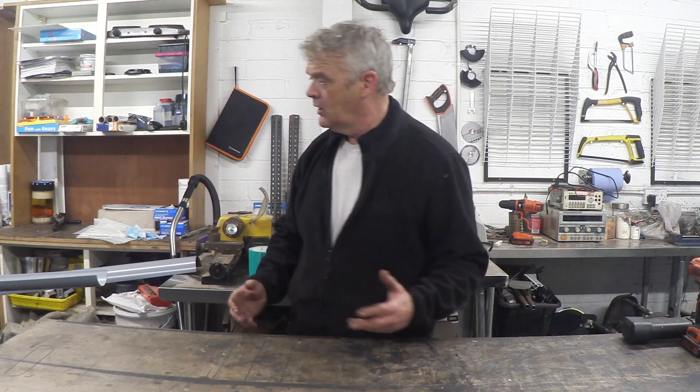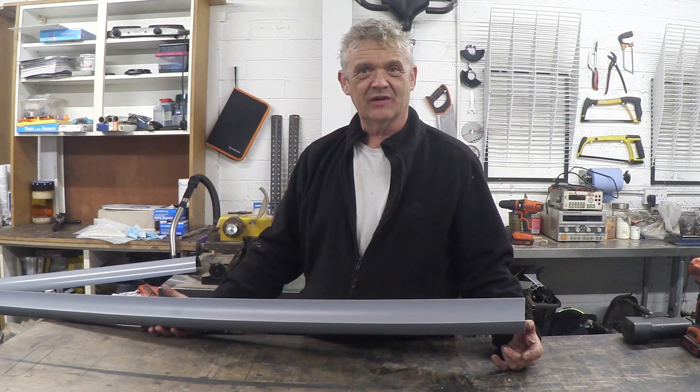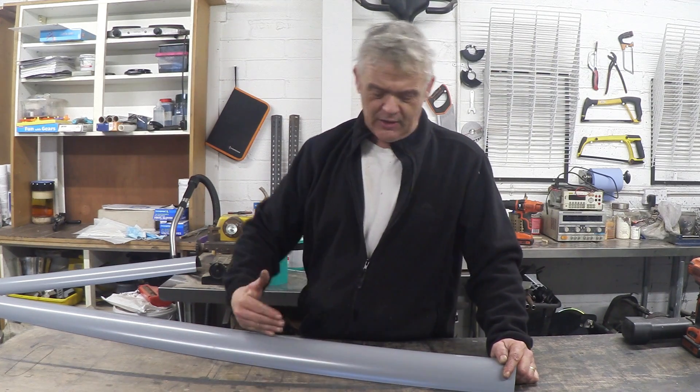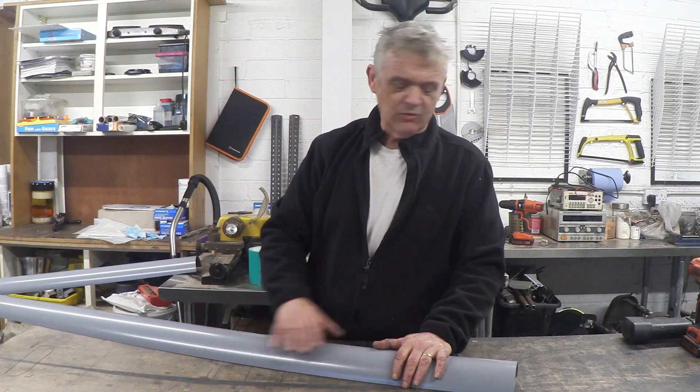The traditional DIY method for wind turbine blades uses a bit of pipe, but pipe is springy and awkward to handle. Instead, rainwater gutter of the same size - 112mm versus the usual 110mm pipe - is being used. It has the advantage of being flat, so it can easily be cut into blade shapes. It's also the same price as pipe, offering twice the material, and is much more handleable.